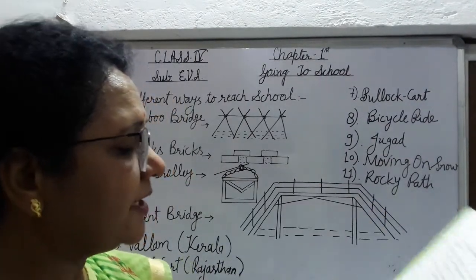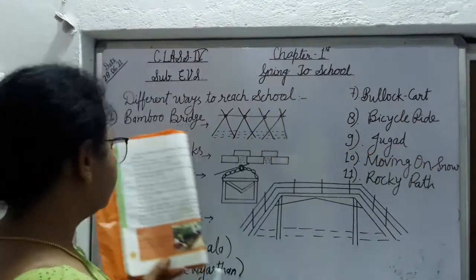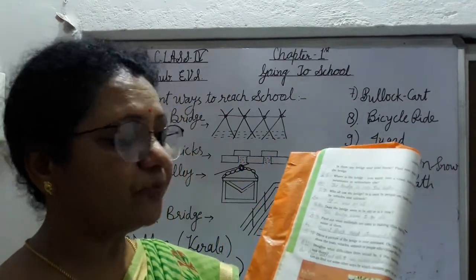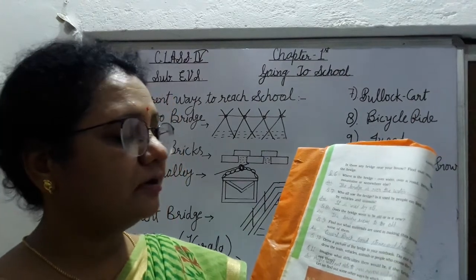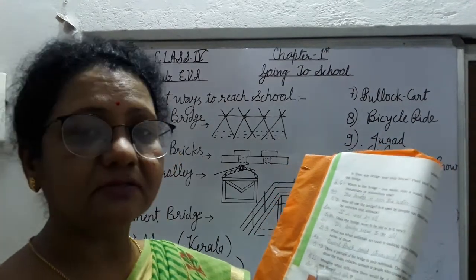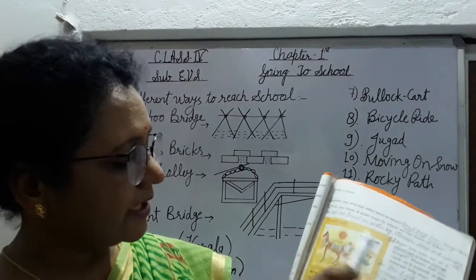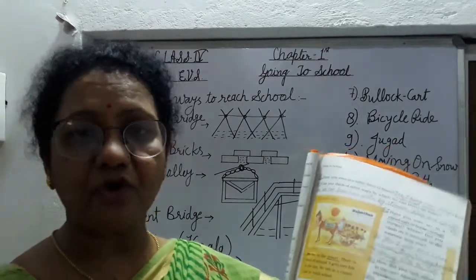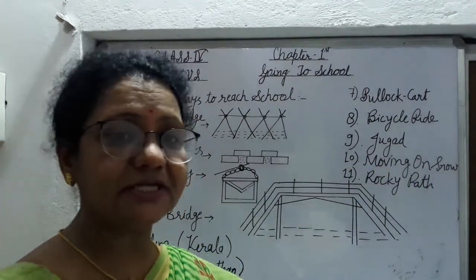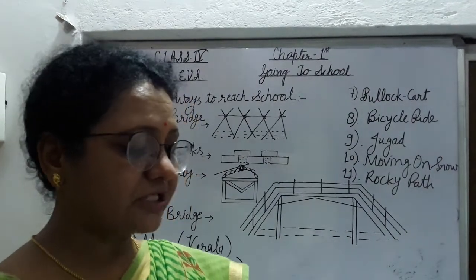इसके पहले आपको वल्लम भी पढ़ना है, जो Kerala में होता है. वल्लम is a small wooden boat like a snake — एक wooden boat है, snake की तरह दिखती है. इसमें eight and ten people एक साथ river cross करके school जाते हैं. Bullock cart आपने देखा है? Bullock cart आपके places में पाई जाती है, जिसको bull चलाते हैं. एक wooden cart होती है पीछे, और उसको bull चलाते हैं.